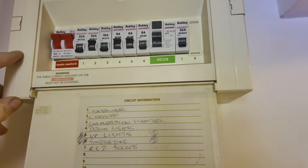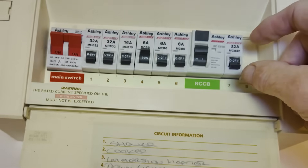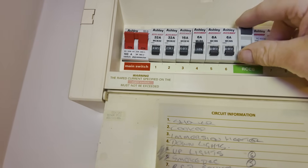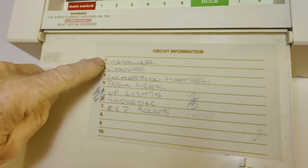We don't have to get the torch out. I switch all the circuits off but leave the lights on because we know they're okay. The RCD or residual current breaker will now work, so what we do is go through each one. They're all labeled here, which is very nice because a lot of the time they're not.